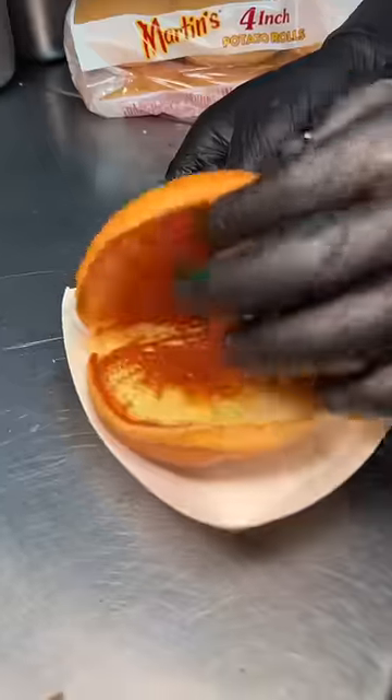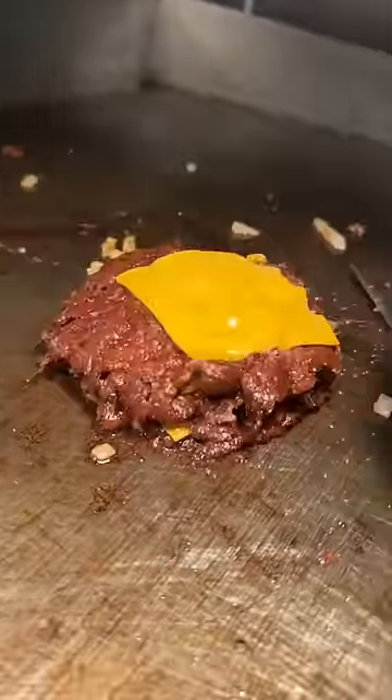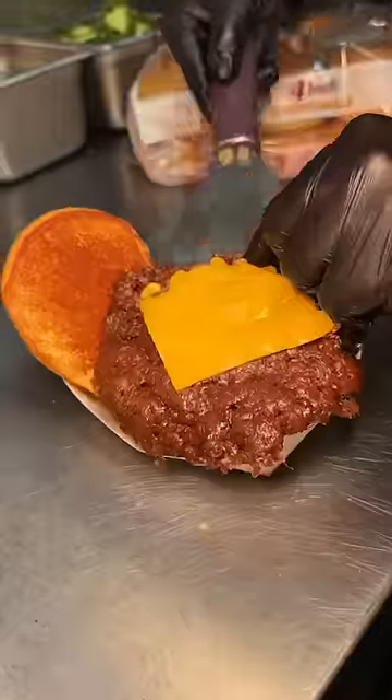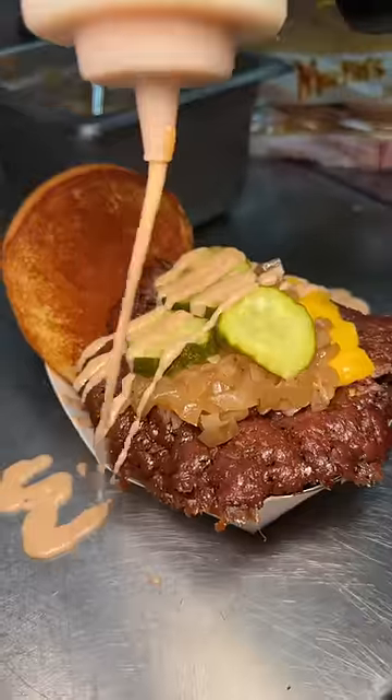A buttered and toasted potato roll gets their mash sauce. All four beef patties get beautifully stacked, slid on top of that sauce, topped with their super caramelized onions, three pickles, and another drizzle of that mash sauce.